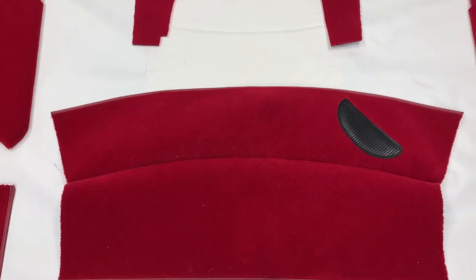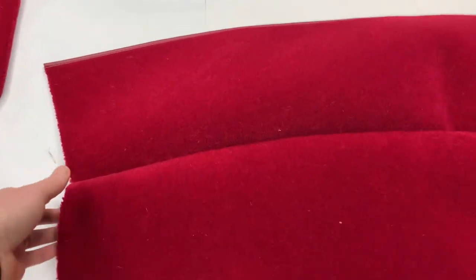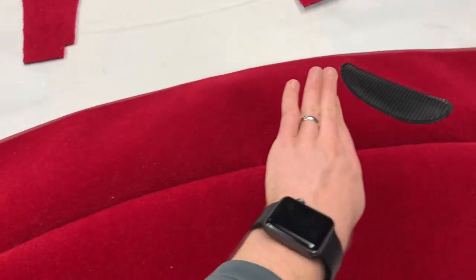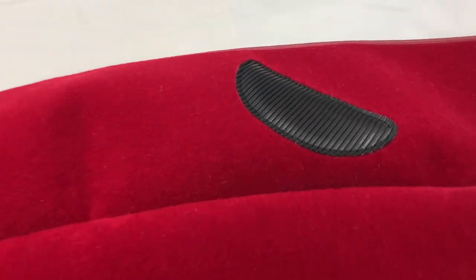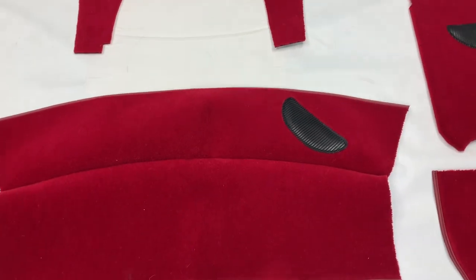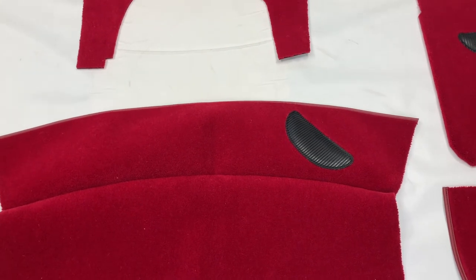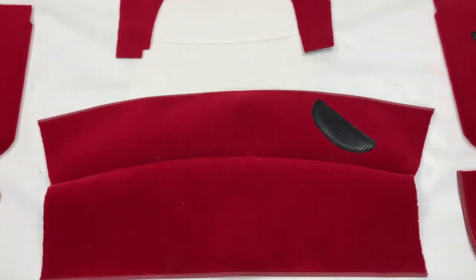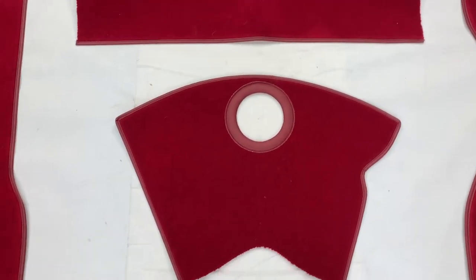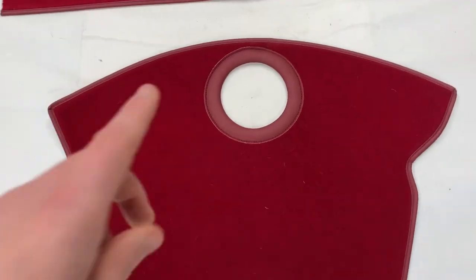Moving back, you have the main clutch front gearbox cover — two pieces sewn together that curves and bends over. There is a ribbed rubber heel pad sewn onto the driver's side, so on this right-hand drive car it's on the right-hand side of the cover, allowing the driver to rest his left foot there. Further back we have the main gear lever housing carpet, with the gear stick coming out of the centre hole.